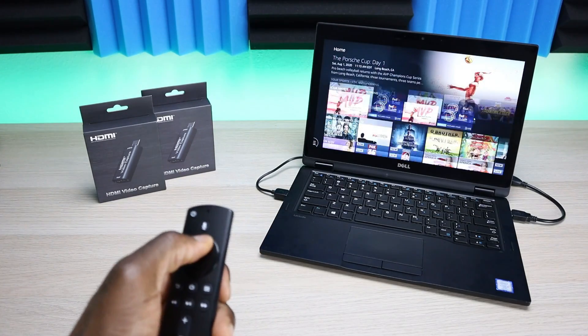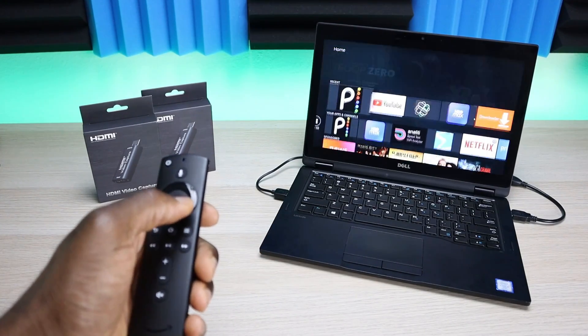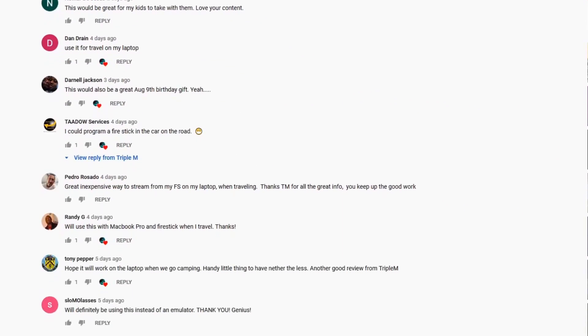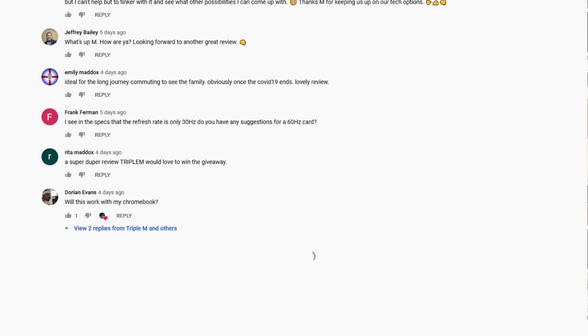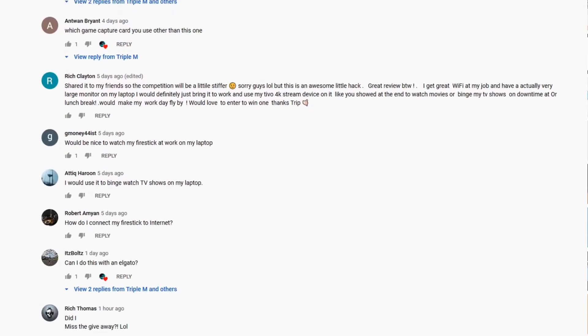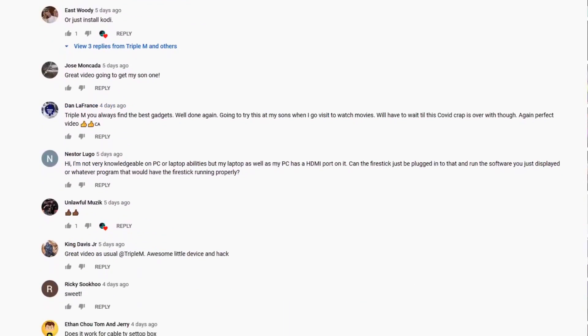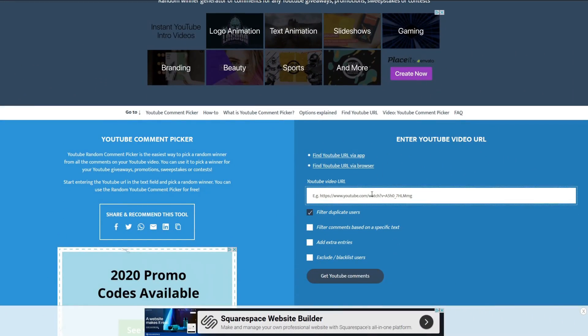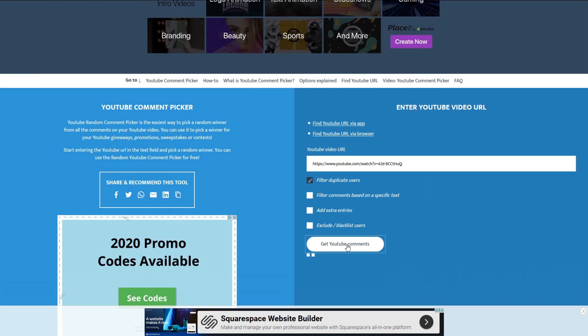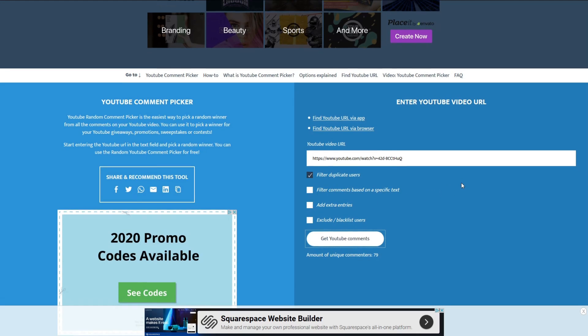So enough talking. To be eligible for this giveaway, drop a comment letting me know how you're going to use it. What I'm going to do is use a random picker — it's completely anonymous. I'll copy the URL from this video, head over to the random picker, and we'll have our drawing there. I use this a lot just to keep it fair; I don't want people to say I'm being biased. Whoever you are, wherever you are, if your name pops up and you followed the criteria, you're entered to win.